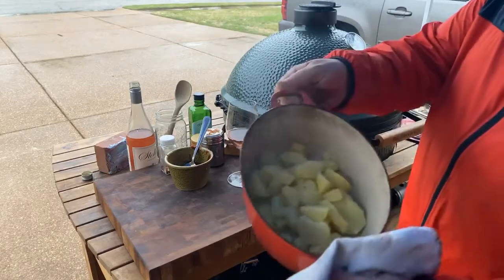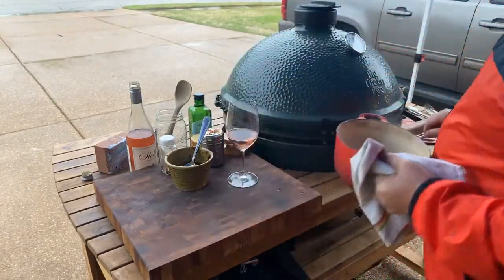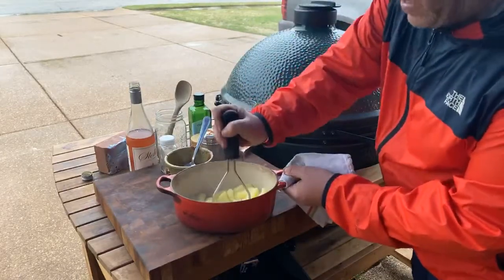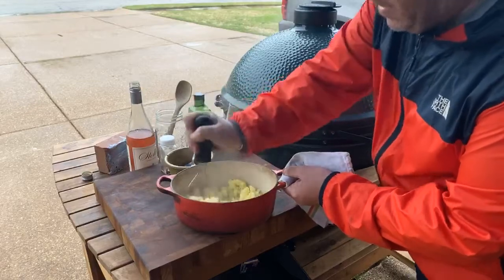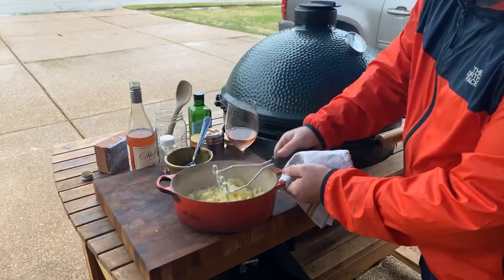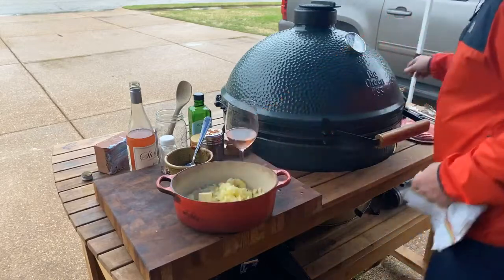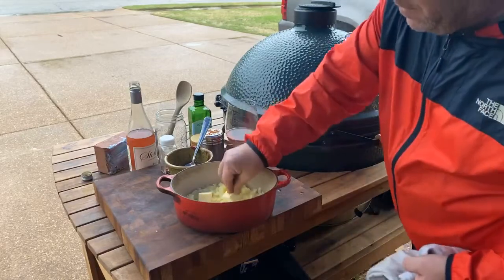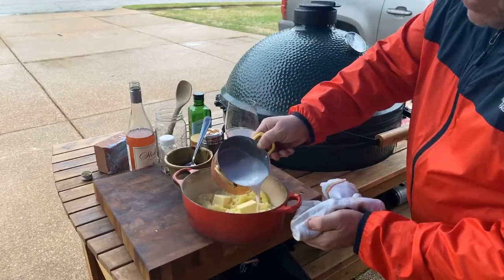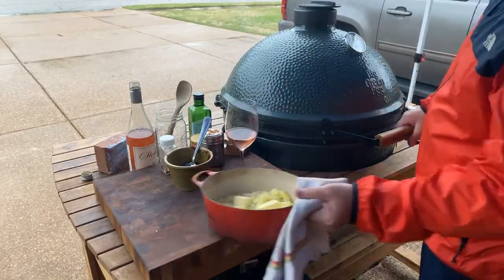We've got our Yukon Gold potatoes here. What I'm going to do is get a light little mash on there. Asher cooked those well. Y'all have all seen this, but too many times I think we don't do enough mashed potato. We're going to add in a good little knob — two knobs of butter. We're going to put just a little bit of milk in there. I'm going to set this on the egg.